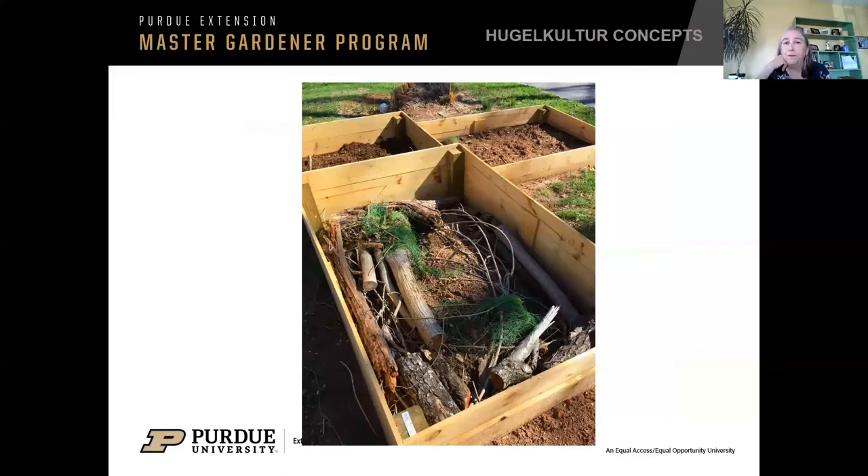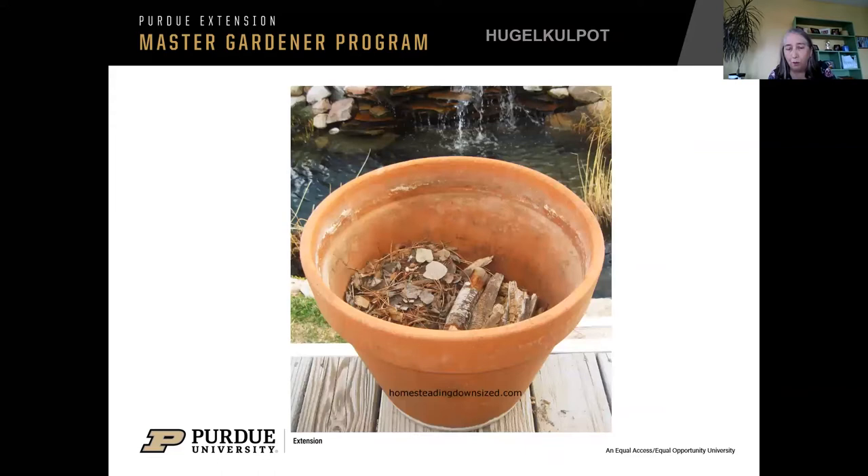Have you heard of hugelkultur? In traditional hugelkultur, they pile logs and branches on top of each other. You could use those same concepts in a raised bed or in a pot — they call that a hugel pot. If you put big chunks of dried logs in the bottom of your pot, when they get wet they'll hold moisture in, which is a big plus. They say you only need to water a few times a year with a hugelkultur raised bed. In a pot, it'll definitely help with maintaining moisture and save on soil. Soil gets very expensive after a while.